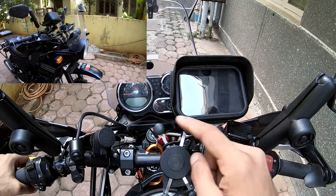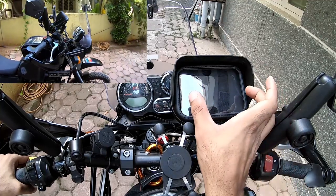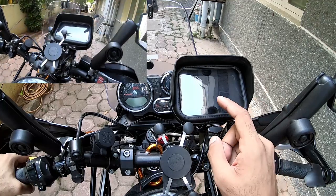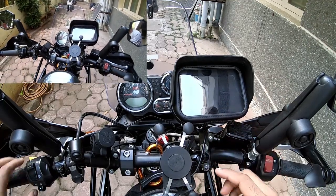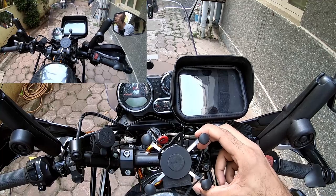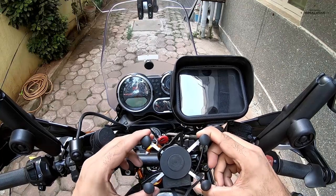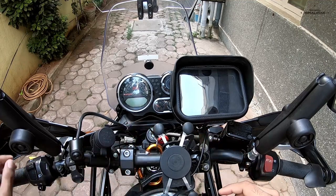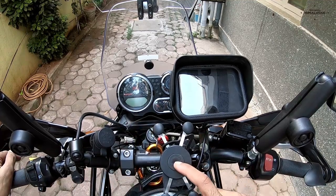They did not have these large screens back then — what they made was a really tiny small device. And I found it very hard to mount it onto the X-grip because, even though I could lock it in place, there was a very high chance of it slipping off the grip.